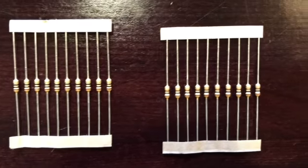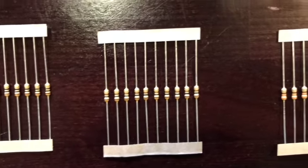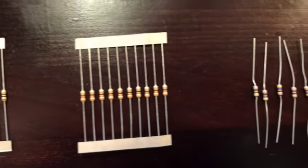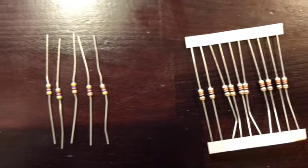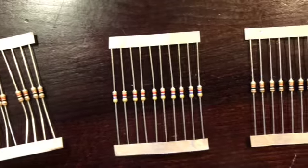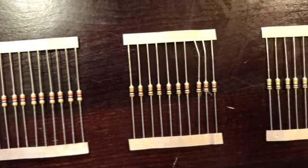Now for the resistors. Here's the 10 ohm, the 100 ohm, the 330 ohm, and I didn't receive any 470 ohm resistors but had some from my 350 lab kit, the 1 kilo ohm, the 4.7 kilo ohm, the 10 kilo ohm, and the 100 kilo ohm.